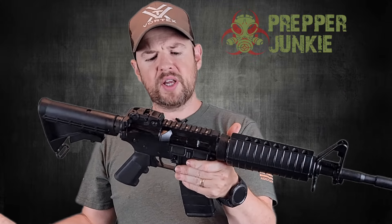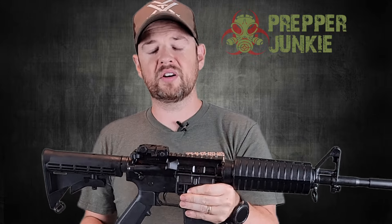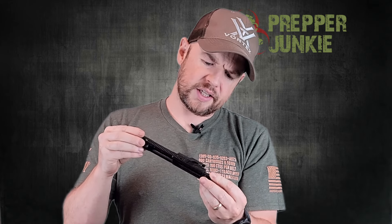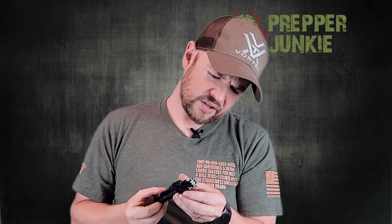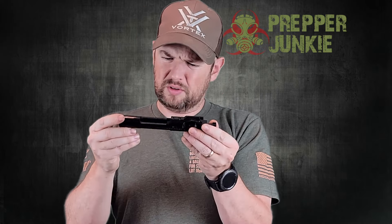That's pretty much the outside of the gun. Let me take out the bolt carrier group and go over that. The gas key has been staked and the staking looks good. It's not branded in any kind of way that I can see. Overall the fit and finish looks good — it's nice and smooth with no machine marks. Seems just fine.